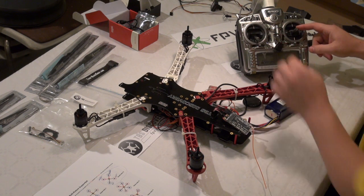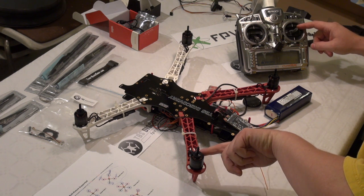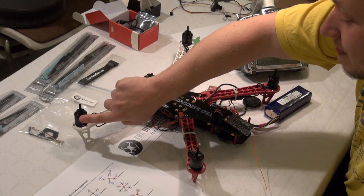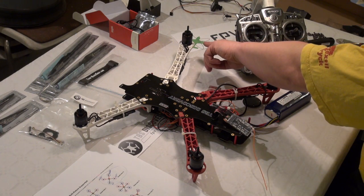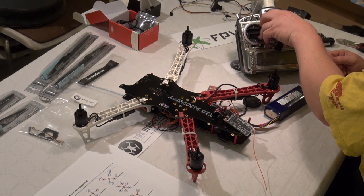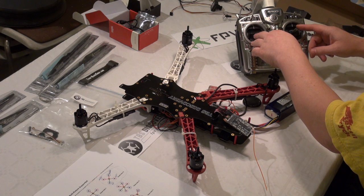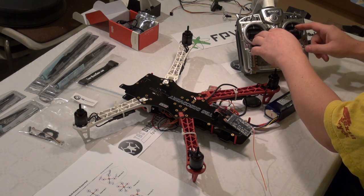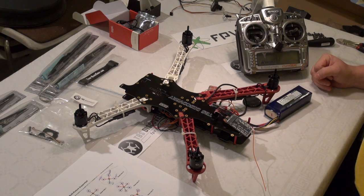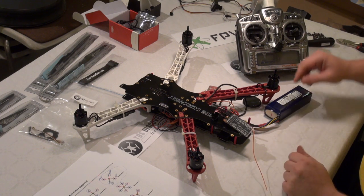Let's double check: this one should be anticlockwise — yes. Number 2 is supposed to be clockwise and it is clockwise. Number 1 should be anticlockwise. All engines are spinning correctly. I had good luck this time — only needed to change one of the engines, so it's quite simple.